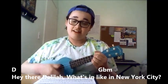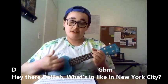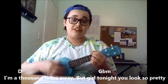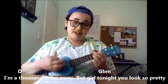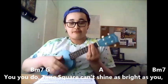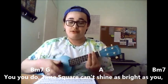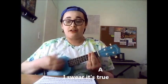If I play verse 1 it would sound like this: Hey there Delilah, what's it like in New York City? I'm a thousand miles away, but girl, tonight you look so pretty, yes you do. Times Square can't shine as bright as you, I swear it's true.